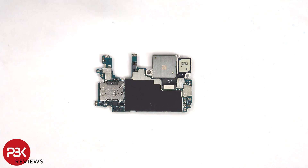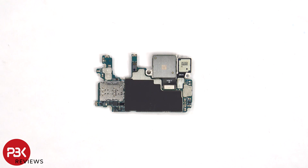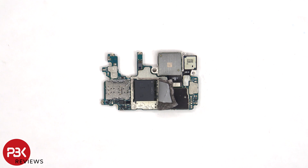The proximity sensor is located here, and there is a graphite pad on the back shield to help transfer heat. Once the graphite pad has been peeled back, we can see a thermal pad which sits on top of the RAM and processor.